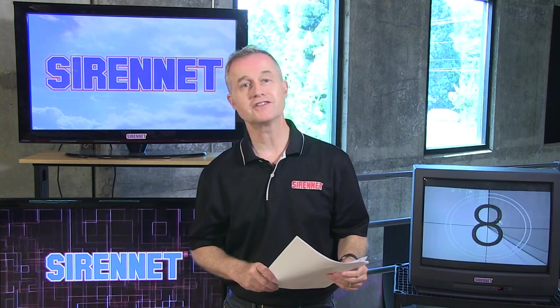Hi, I'm Stuart, and welcome to SirenNet Television. Chris is doing one of his overviews of a Whelan product available here on SirenNet. It is the PAP112, and we're going to go from me to Chris right now. Chris.